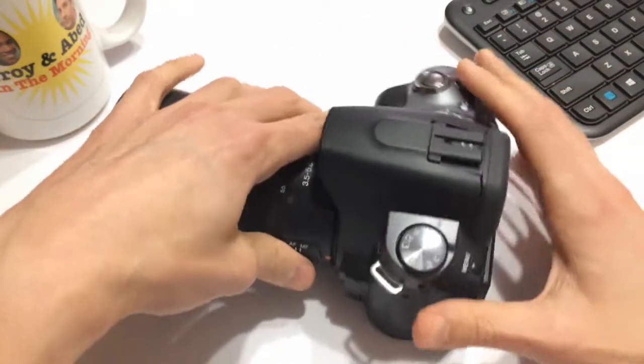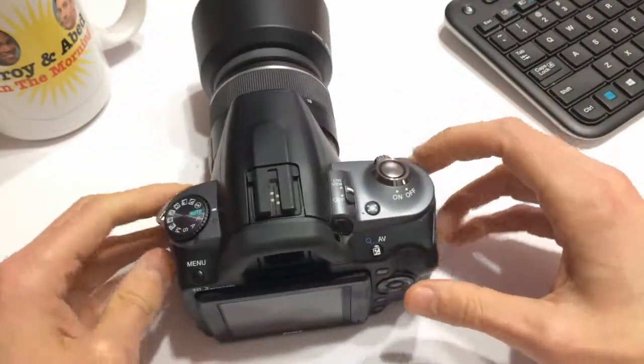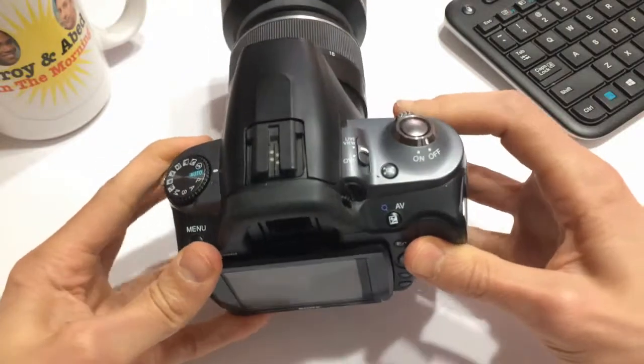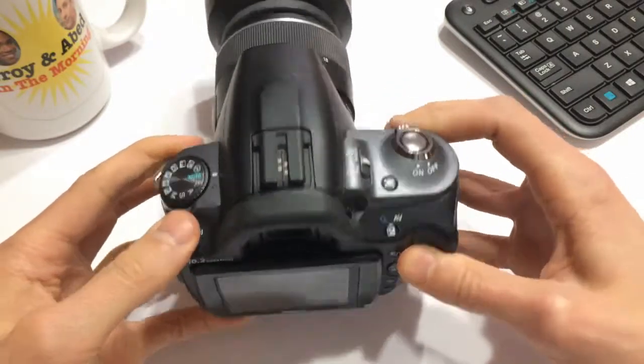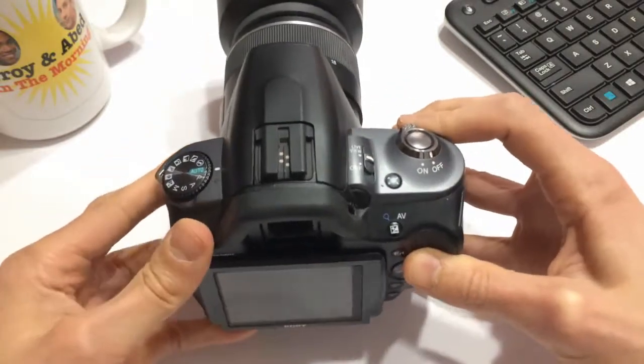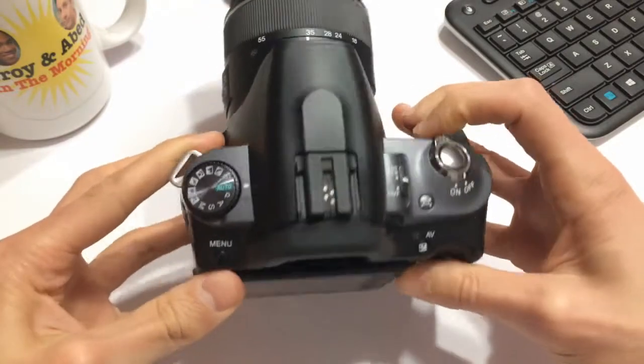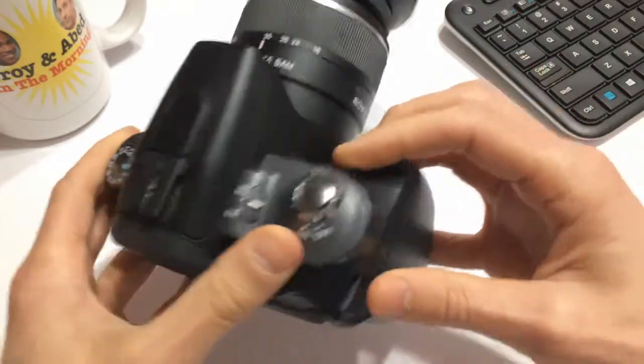So I decided to roll the dice. I was a bit skeptical because $60 is super cheap for a DSLR. Full disclosure — I was planning on just flipping this: buying it for 60 bucks and then turning around and trying to sell it for 150 or whatever after I replaced the battery and got a charger. Make a little bit of money on the side.